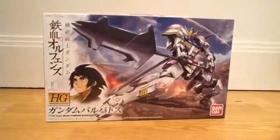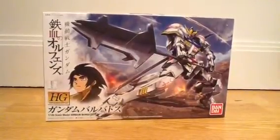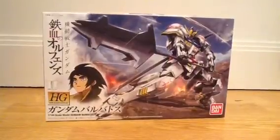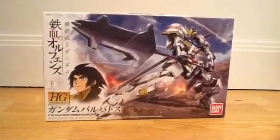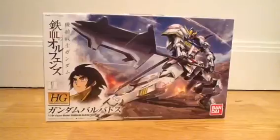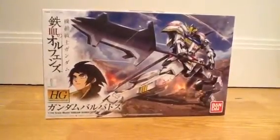This is the premiere kit in the new line. At the time of recording, Thunderbolt was released just a little less than a day ago, so I didn't need to watch that, but this is about the Barbatos. Let's see how it's unboxing.